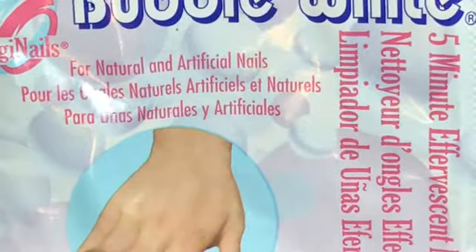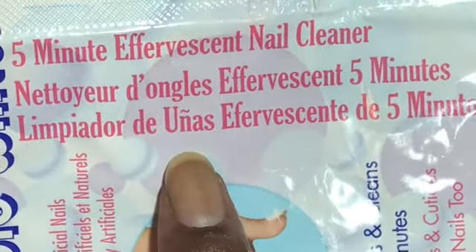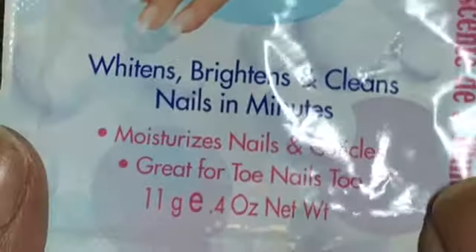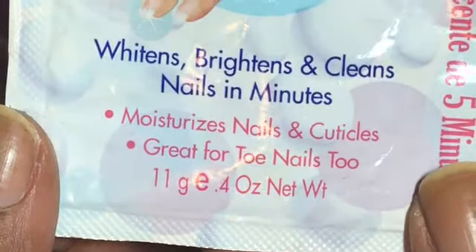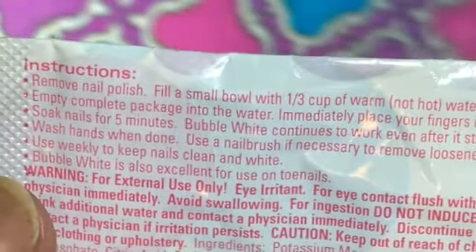It is for natural and artificial nails. It's supposed to be a five-minute effervescent nail cleaner. I just wanted to try it - it was really cheap, so I said what the heck. It's supposed to whiten, brighten, and clean your nails in minutes, and also moisturize your hands, so I decided to go ahead and try this.